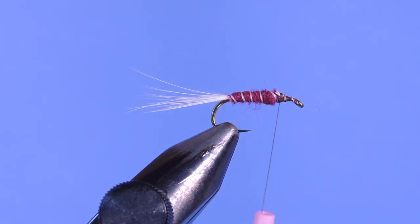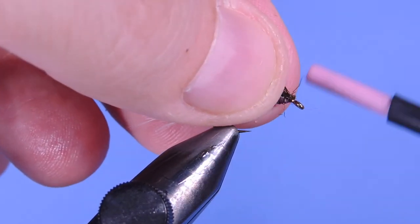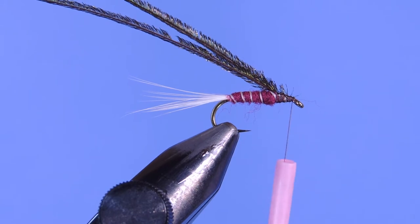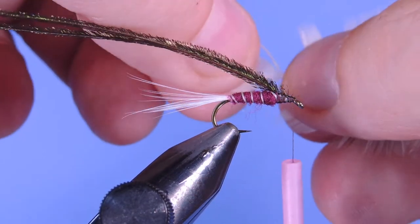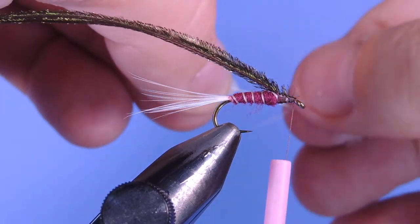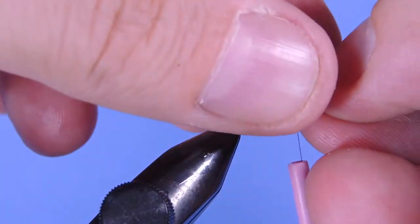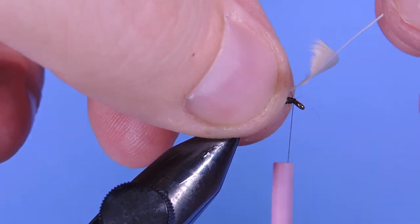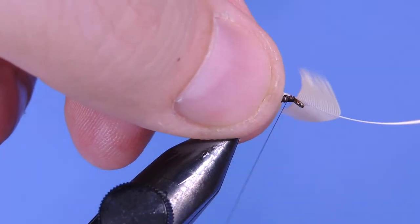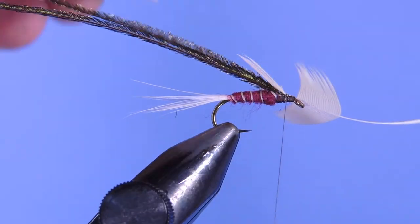I'm going to take a couple pieces of peacock herl and tie those in at the thorax. I'm also going to prepare our soft hackle. We just want to create a little tie-in point here, then pull off a few feathers and fluff at the bottom — just want to make sure you have enough for one or two turns. I'm going to tie that in with the concave side up, then trim off the tip.